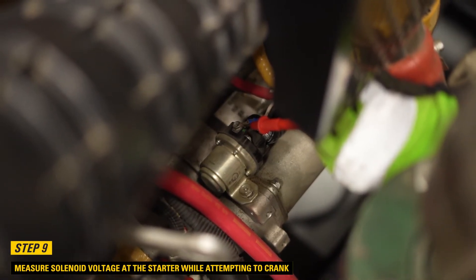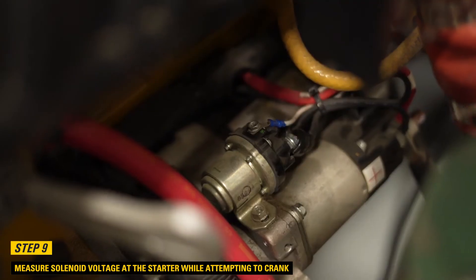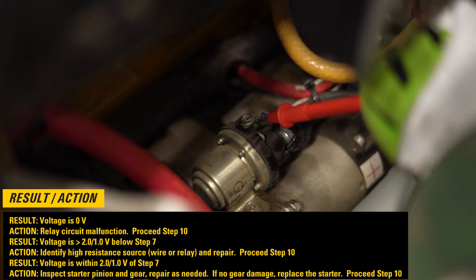Step 9: Measure solenoid voltage at the starter while cranking. If the voltage is 0 volts, then the relay circuit has malfunctioned — proceed to step 10. If the voltage is greater than 2.0 or 1.0 volts below step 7, then identify the high resistance source (wire or relay) and repair, then proceed to step 10. If the voltage is within 2.0 or 1.0 volts of step 7, then inspect the starter pinion and gear and repair as needed. If no gear damage is present, replace the starter, then proceed to step 10.